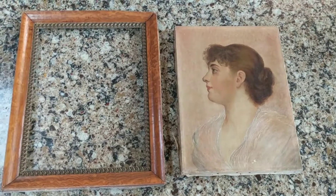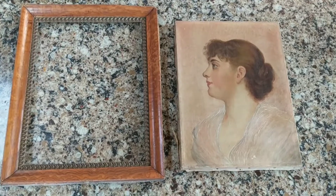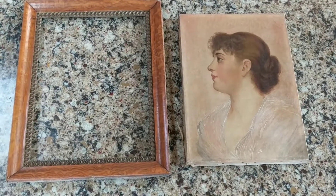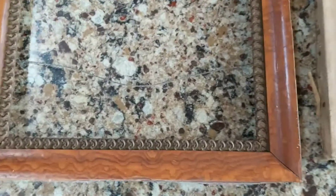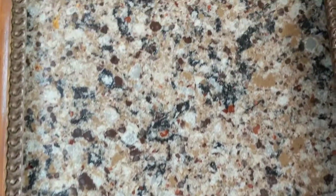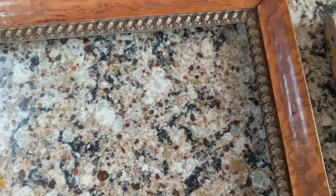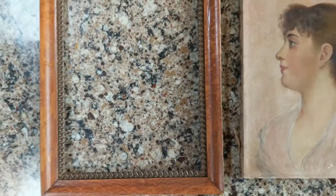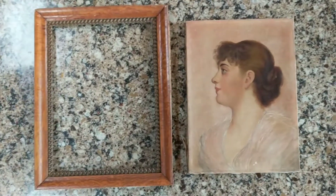Hi, it's Deanna and today I'm going to do a project and I'll show you the before and after. This is the before — it's an 1870s painting and it has the original 1870s frame. What I'm going to do is take this frame and gild the details going around the center, the ornate wooden piece, and gild it with gold paint to give it a little more pizzazz and oomph.